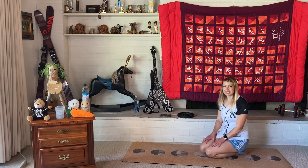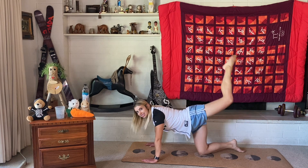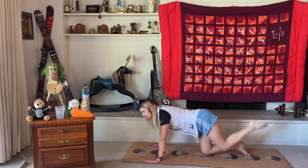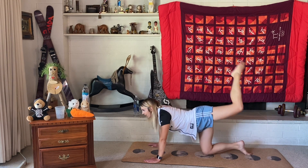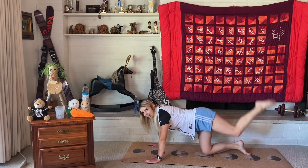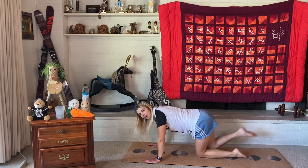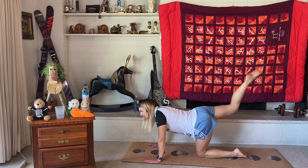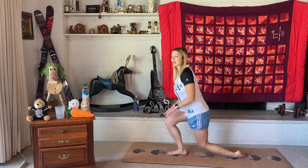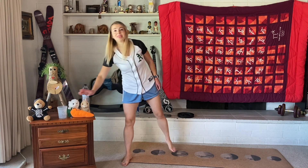Now let's do some sky kicks. We're going to be on all fours again and kick our leg up to the sky. Let's do 10 each leg. 1, 2, 3, 4, 5, 6, 7, 8, 9, 10. Other side — 1, 2, 3, 4, 5, 6, 7, 8, 9, 10. Nice! Stand up and grab some water if you need it.